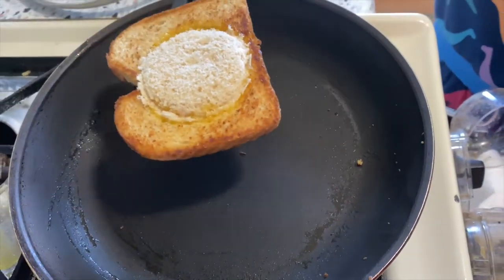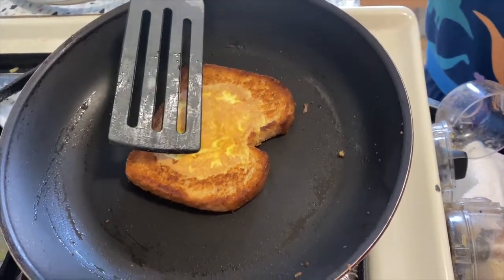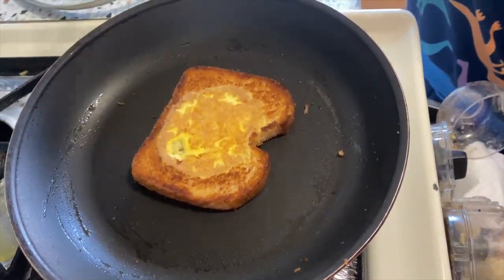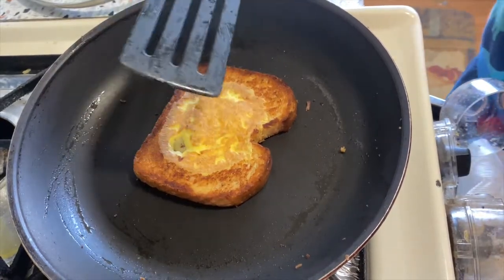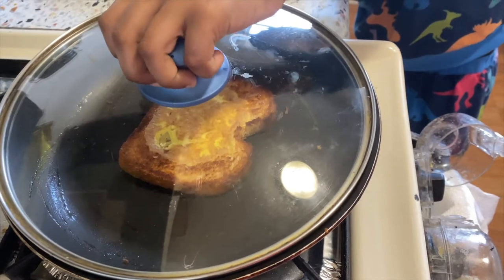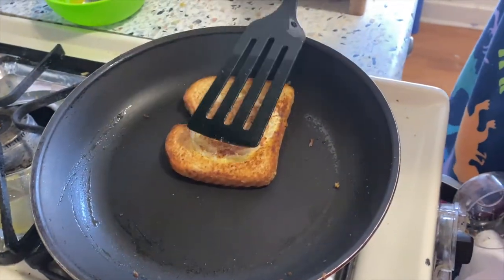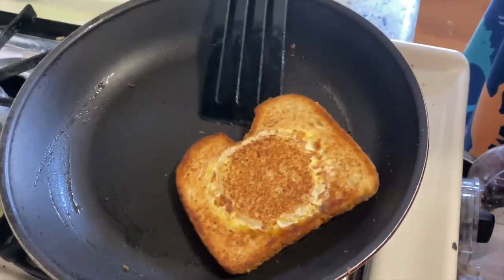Okay, now we have to put that — one, two, three. Oh, too many browns. Let's put the cap on. Now that is all done.